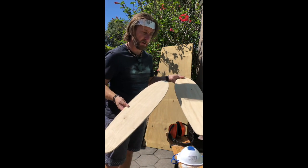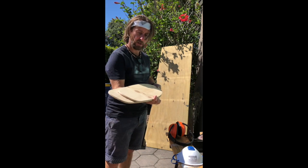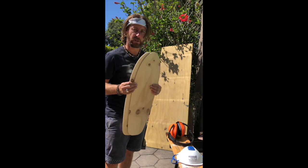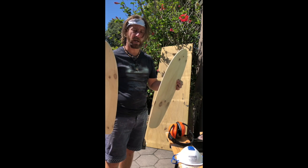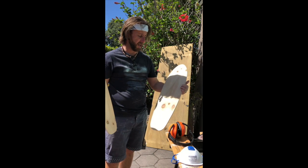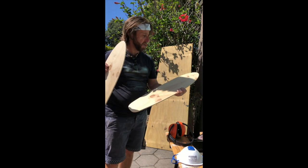Now I'm going to send these off to my wife June and Brooke and they're going to do their magic and turn these into pieces of artwork. Hope you've taken a bit of inspiration from that — all you need is plywood, you can use MDF, any sorts of wood you've got lying around. Give it a go.